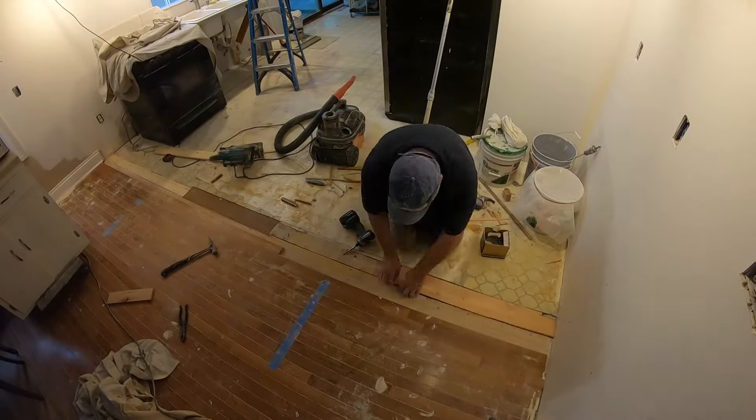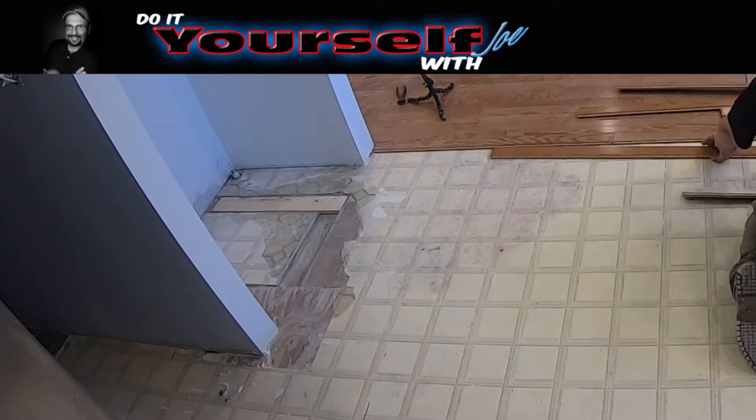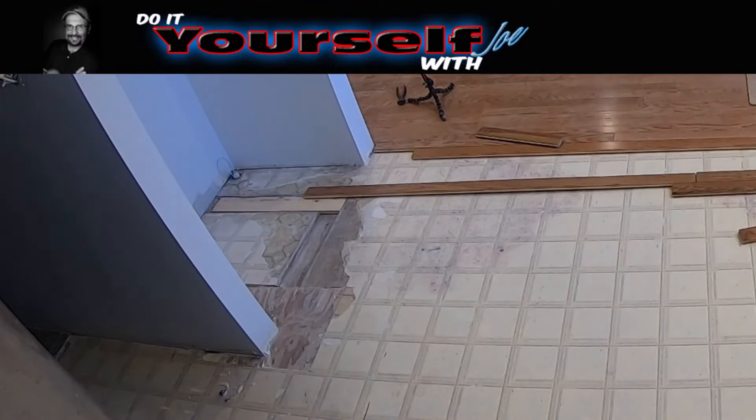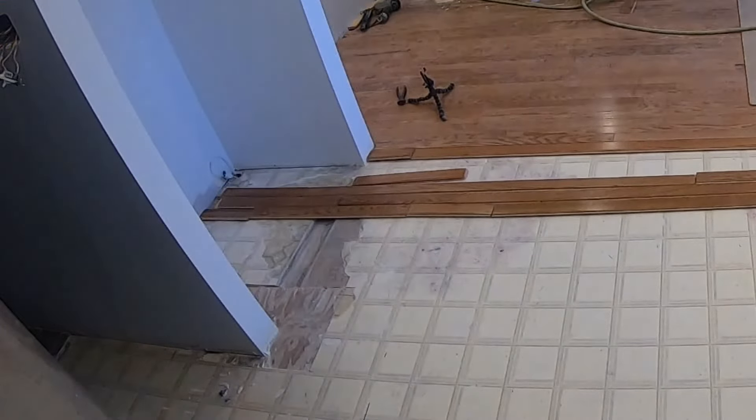In my last video I finished taping and priming, so now it's time to start the flooring. The only floor prep I really had to do is fill in where the old walls were and pull out the staples from the padding from the laminate flooring.